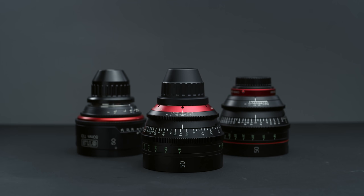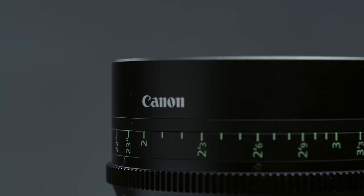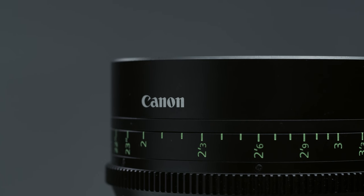We had the lenses for around half a day, so we only had a very small amount of time to do some tests, but we were lucky enough to have a set of C&Es and K35s to compare the Sumirees to. Canon only had the 35 and 50mm available to test at the moment, but we were getting the other focal lengths in as soon as possible.